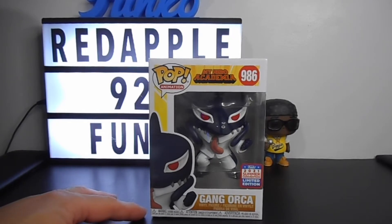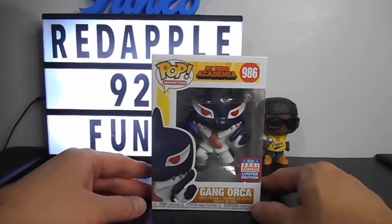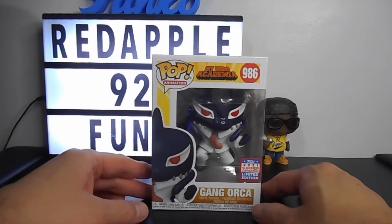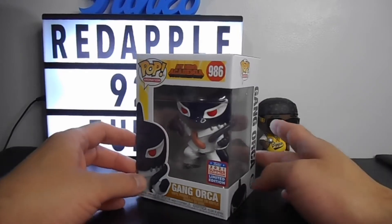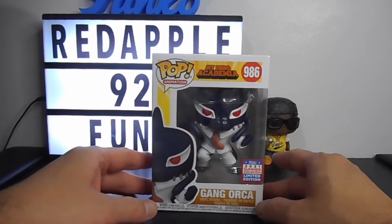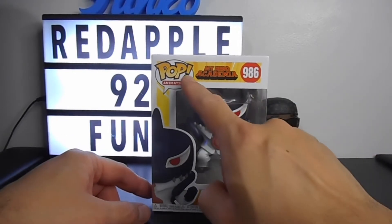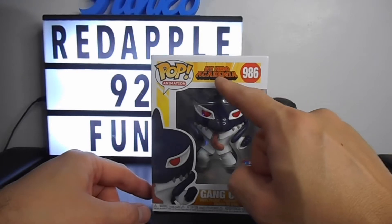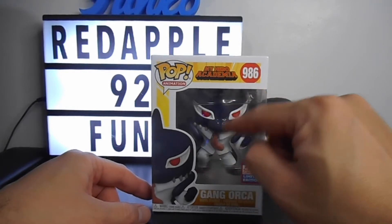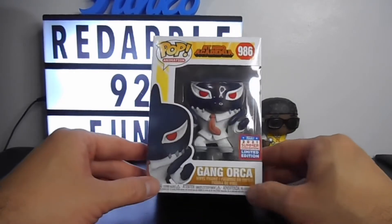Before we do the unboxing, let's take a quick look at the artwork of the box. Here you can see the iconic window display box of the Funko Pop, the 3D promo photo of the figure, the Pop logo, My Hero Academia where the figure is based on, and number 986 Gang Orca.